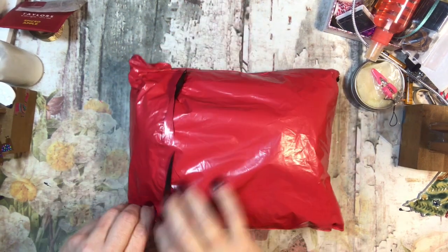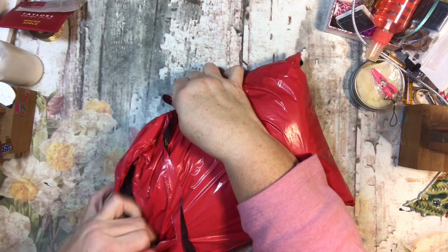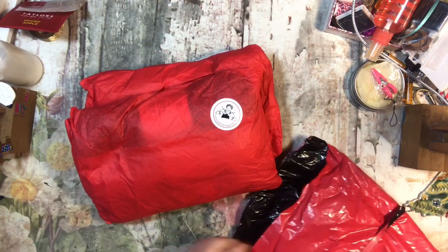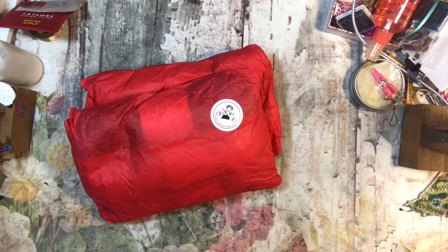Hey everyone, it's Tammy, and I have a package here that I believe is what I thought was something that came earlier but wasn't. I think this is — yes — okay, so this is from Susan Crawford Vintage.